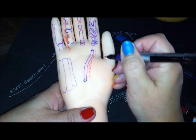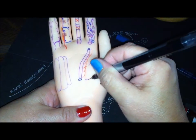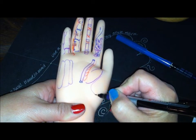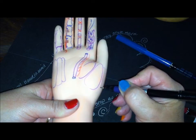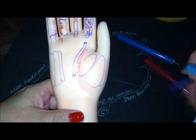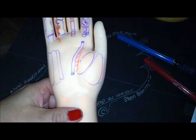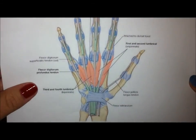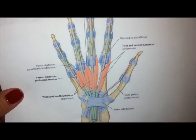Let's get back to this side. We need Flexor Pollicis Brevis right here — this is the superficial head — and Abductor Pollicis. And then the Opponens, which is also deep, but we're going to draw it anyway. You can feel the Opponens pretty well on your own hand. So those are our thenar muscles. And here's a picture of the lumbricals — you can see how pretty they are and how they're going to turn around and insert on the extensor expansion, or dorsal hood.